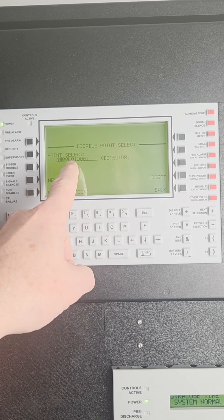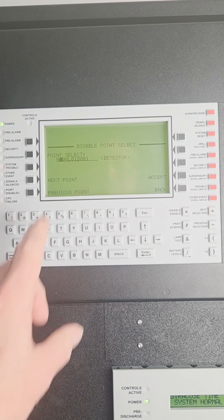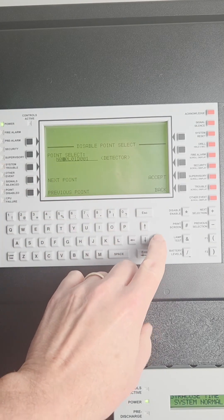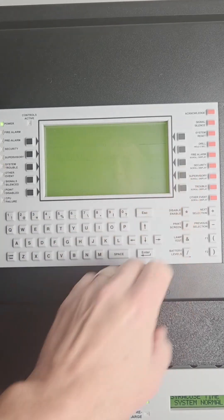You're going to need to know the loop and the address number of the device you're going to disable. This is a standalone system, so leave that as node 0. We're going to disable loop 2, detector 001. Press accept.